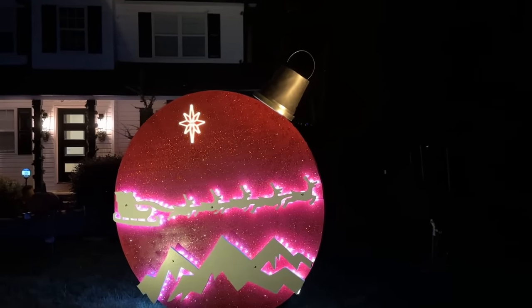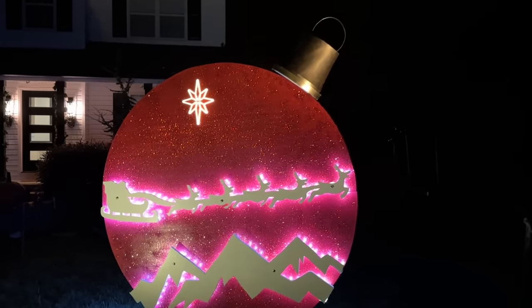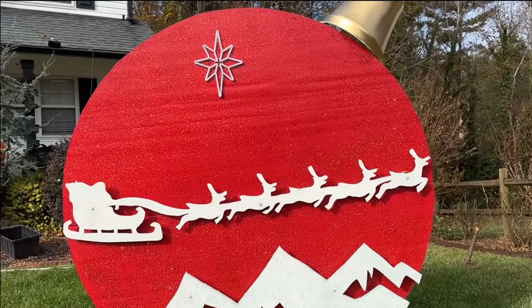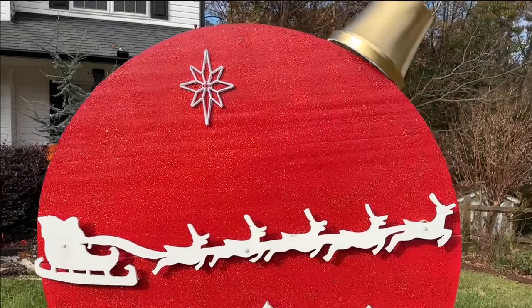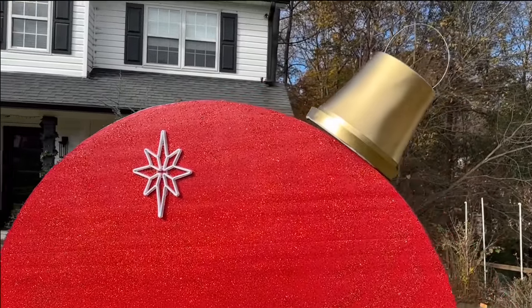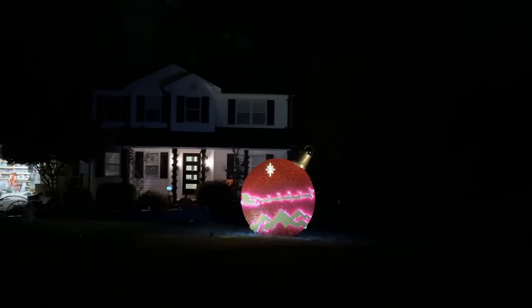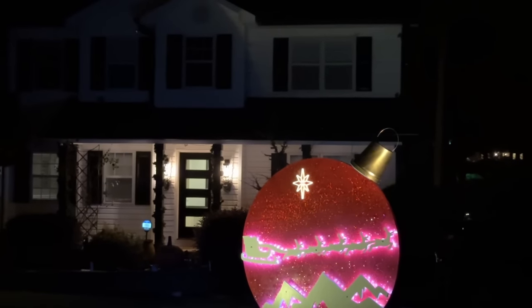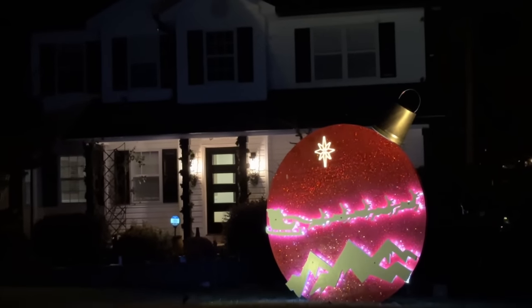Today we're making a giant Christmas ornament that measures almost 10 feet tall. This giant ornament is the perfect addition to your Christmas decorations, and all the materials and items used are shown in the video and linked in the description below. Join me for this awesome Christmas tutorial.